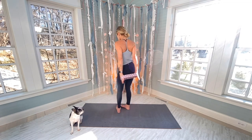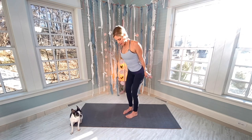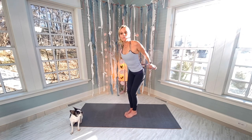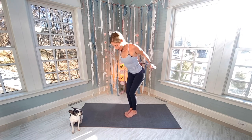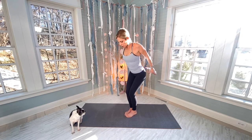Band behind your back — palms are going to be facing out, arms tight. Knees and feet are zipped up. Pretend there's a pencil in between your shoulder blades and you have to keep it there. We're going to pull the band out for 15. Neutral neck — this is awkward and not easy.